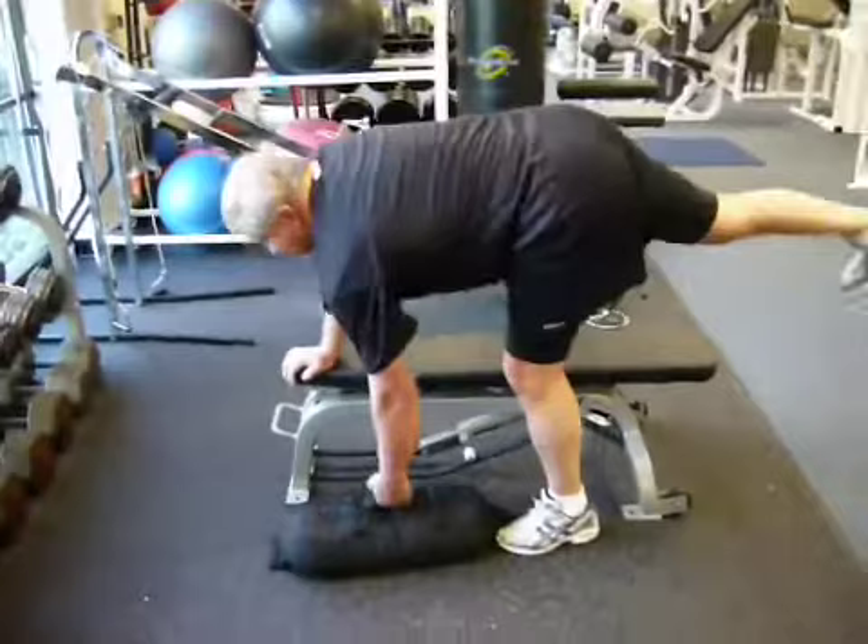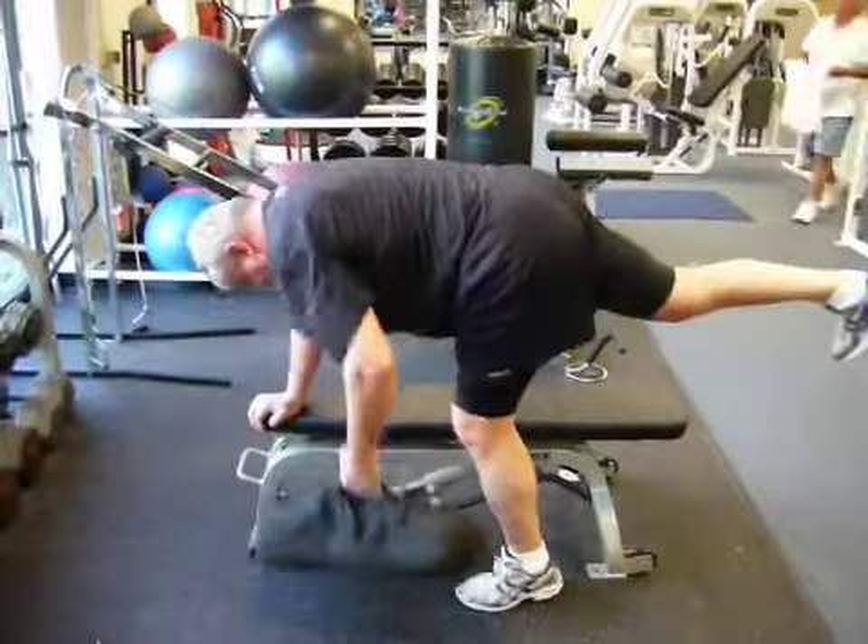So he's got to work grip, upper back, while he's getting good stabilization from his midsection, his glutes, his hamstrings. Keep that head in a neutral position, Mike, looking straight down.